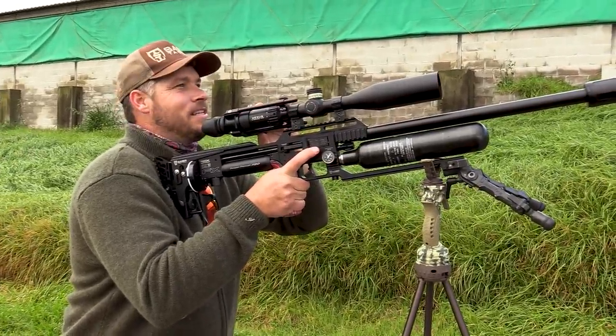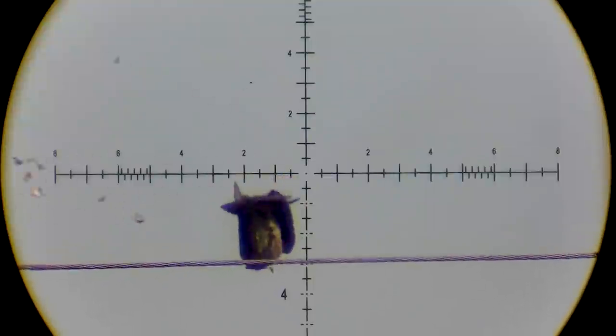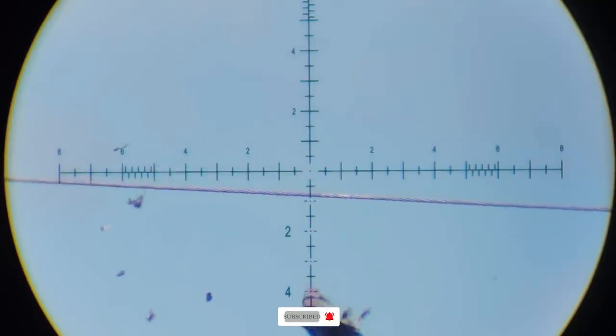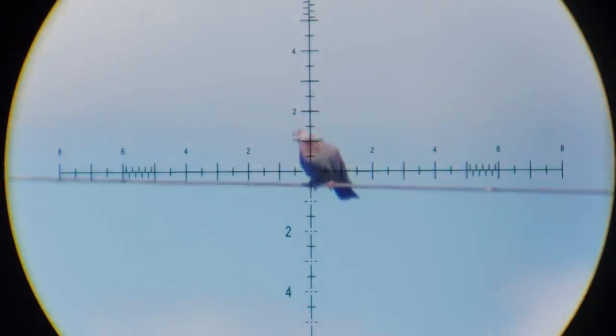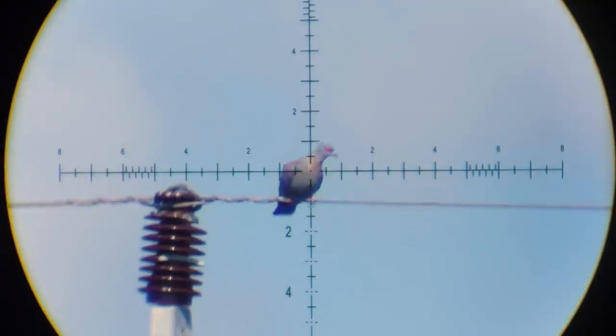Smoke that one, 69 yards. I know what you guys might be thinking — a slug setup like this is overkill. But is it really overkill when you want to shoot these birds? Dead is dead, and by looking at these clips you can see that these slugs do an excellent job of taking down these pest birds.